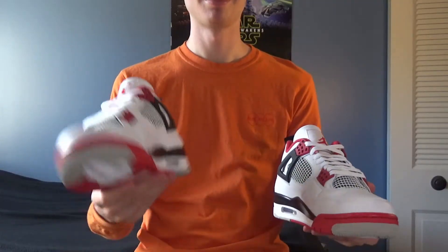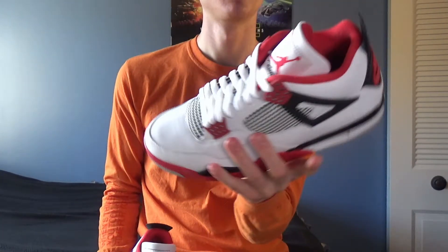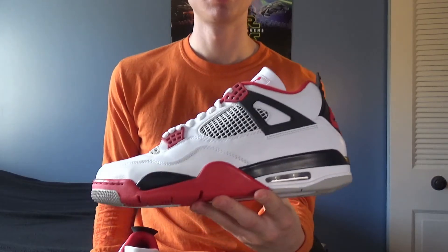Honestly, these shoes are just classic. For them to be retro-ing true to the original 1989 pair now, after all that time, really is a cool thing. I don't think we should gloss over that fact or downplay that these are pretty much the closest thing people have gotten to the original fire red fours. With all that being said, I'm very glad I got my pair. My favorite sneakers are definitely the ones with a rich history and a deep significance behind them.